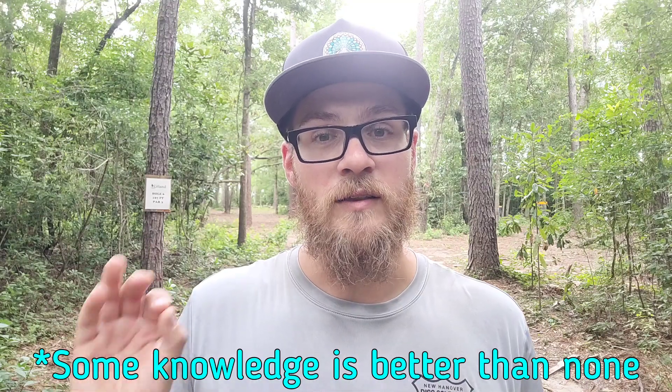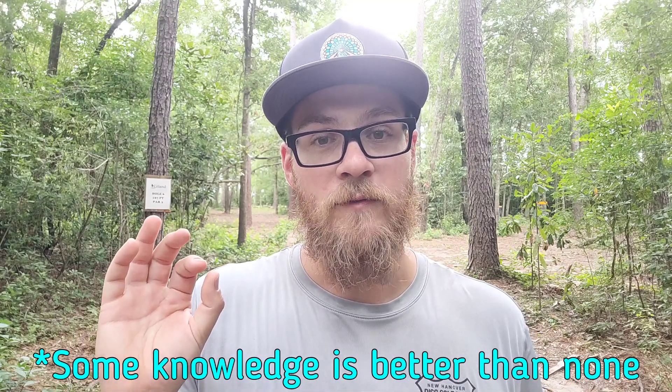My first tip is actually going to start all the way back at home, and that's doing your homework on the course. If it's a course that's used well enough, there's probably tournament coverage of it, but if not, then maybe there's a local content creator, someone like myself, who's put out a video and showed the course off. If you happen to find a video of the course online, that's fantastic — that way you're not going to be caught off guard by any little surprises that the course might offer. It's still better to actually set foot on the course itself and get a practice round in, but at least you'll go in with some knowledge and be a little bit more prepared than if you just go in playing blind.